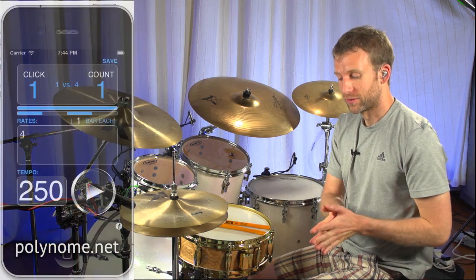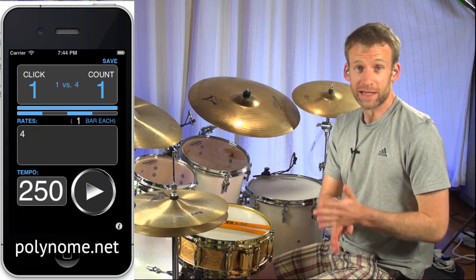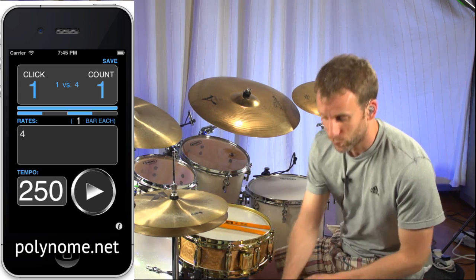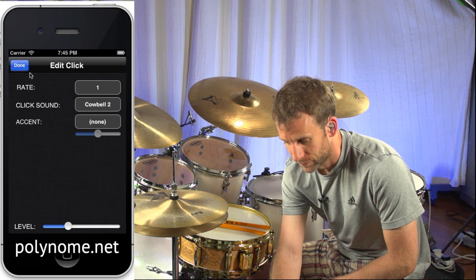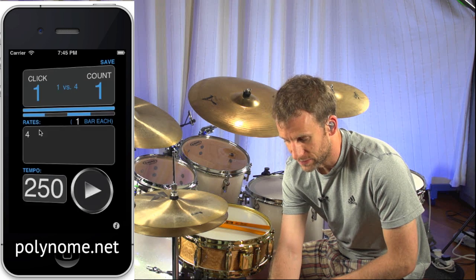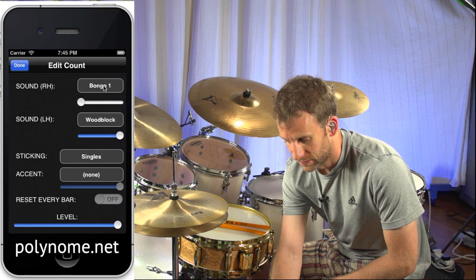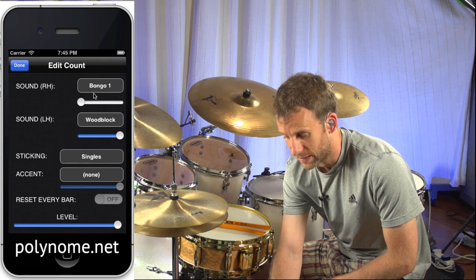So today what we're going to do with Polynome is set it to click on the offbeat eighth notes to begin with. There are various ways that you can do this. The way I have it set up is the click is set to 1, the level is pretty low, and the rate is set to 4. Then in the count settings, I've said play single stroke rolls, and I've muted the right hand.